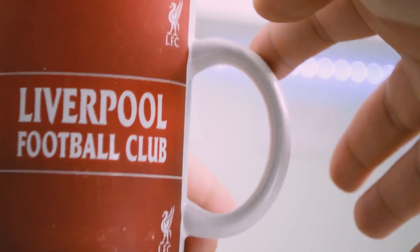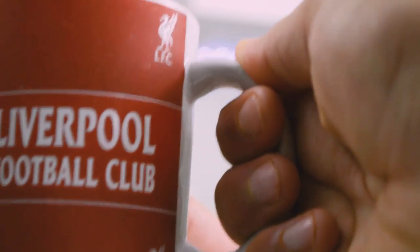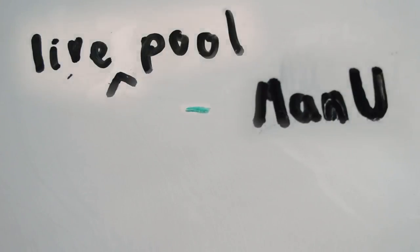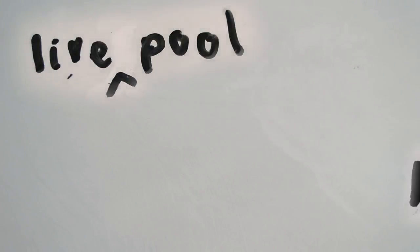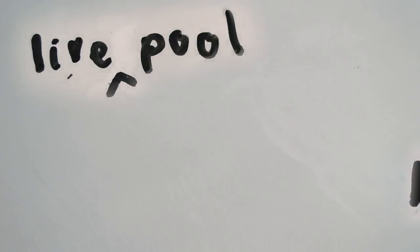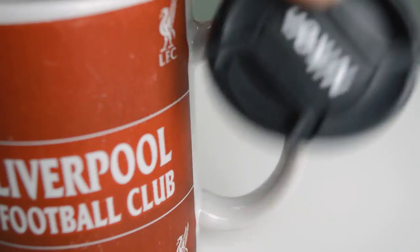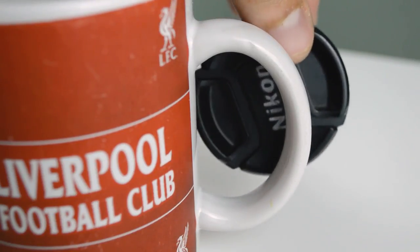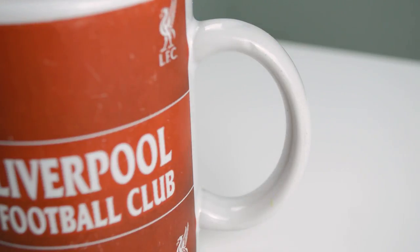Moving on to the rest of the design, the mug's handles are nice and circular — apparently it represents the circle of football life. Teams rise, Liverpool knocks them down, they try to rise again, Liverpool knocks them down again, and so the circle goes on and on. You may notice though that it isn't a full circle; that's actually again, as with the handle gap, to represent them giving other teams a chance, so as to give the illusion of competition on the pitch.